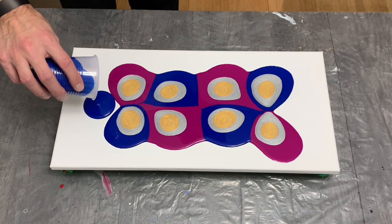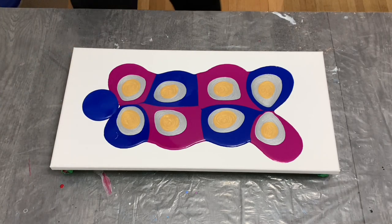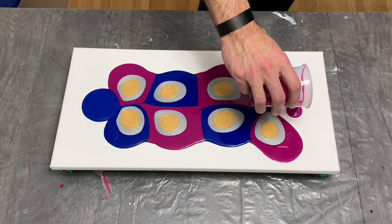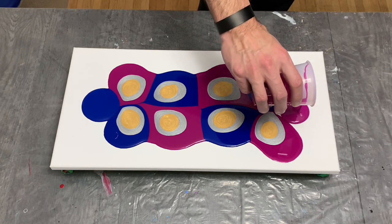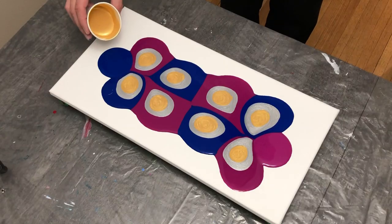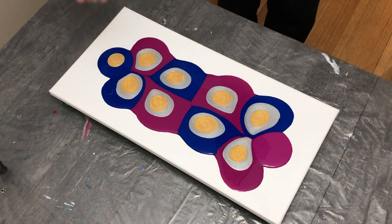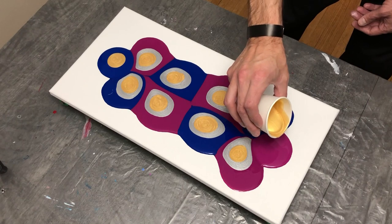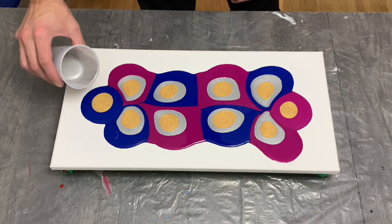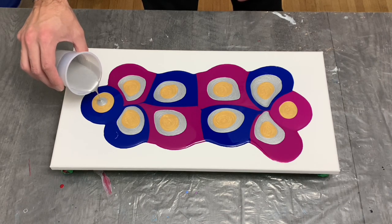As for the phthalo blue and the magenta, my ratios are about one ounce of paint to three ounces of pouring medium for both. I try to use my medium to get consistency for all my paints rather than water — I don't like how water dilutes some of the color and makes it a bit too runny. So I choose medium over water; that's just my preference and how I like to mix my paints.